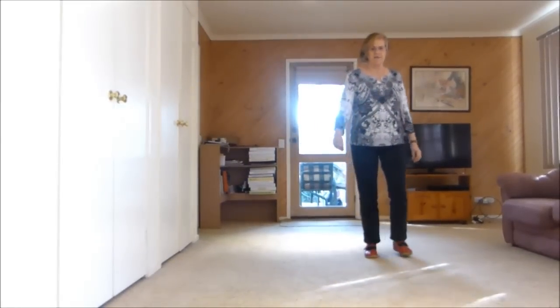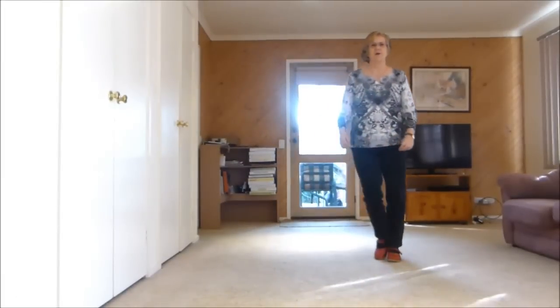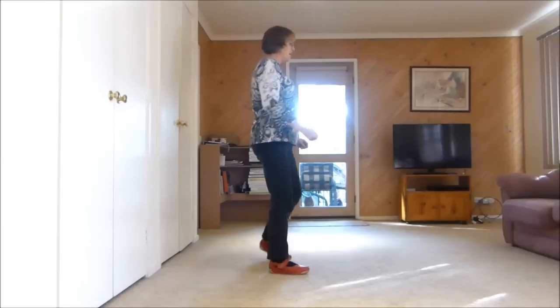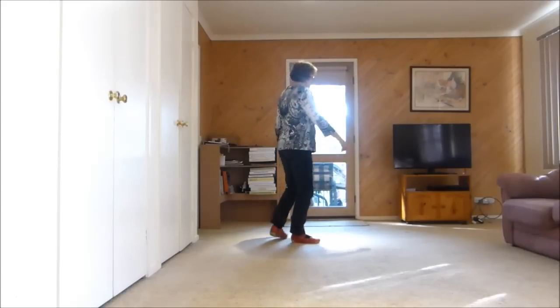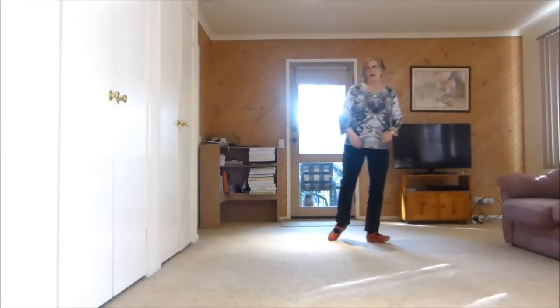So let's have it from our funny bit — we've stepped forward on that pivot. 1, 2, 1, 2, 3, 4, 5 and 6, 7, 8. 1, 2, 3, 4, 5 and 6, 7, 8. And 1, 2, 3, 4 — here we go. I'll pivot.